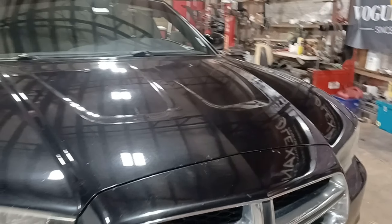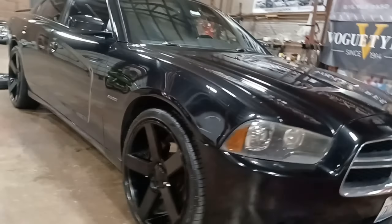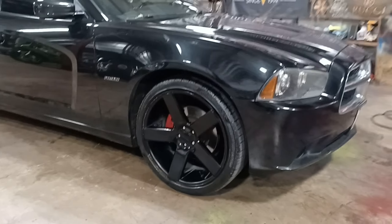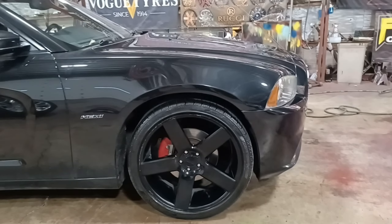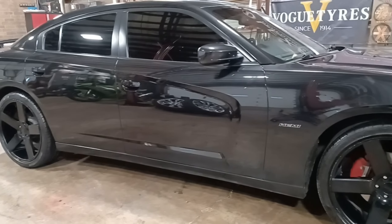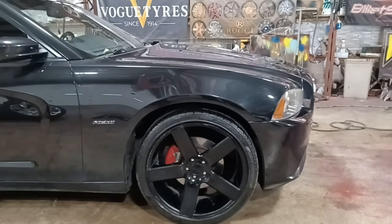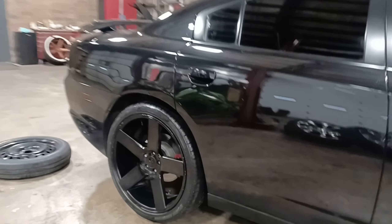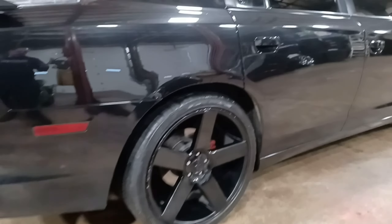On today's agenda we got this Dodge Charger. We got BAM, we got the Dub Ballers — these are 22s, 22 by tens all the way around, and we got the 265/35/22. He bought these a while ago and just had a blowout on one of the tires, so we just put this tire brand new on there.